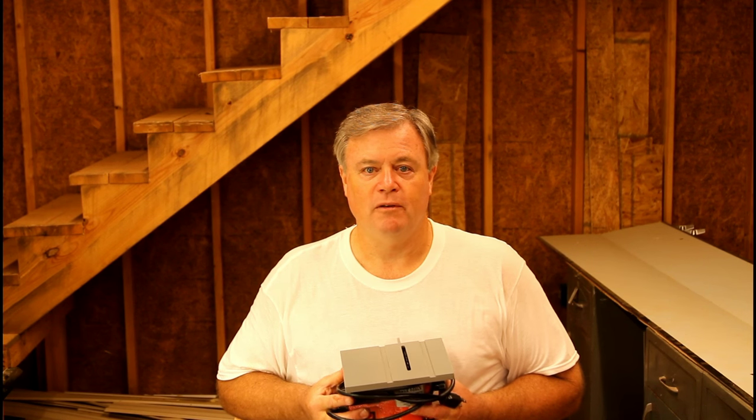So I hope you enjoyed this video and you'll see me next time — so get out there and make some sawdust!